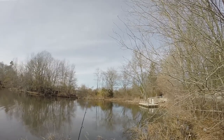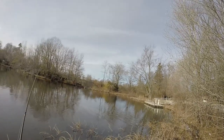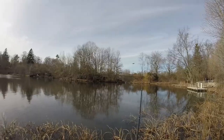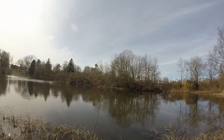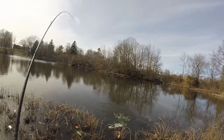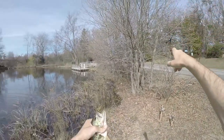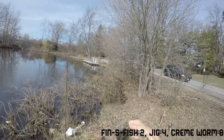If I throw the Bitsy Bug in the same spot where I just fished the Cream Scoundrel and get a fish, then I know they're really keying in on small crayfish. There he is — they definitely want the jig! That's the biggest one of the day right there, a nice little chunk on that Bitsy Bug. They just love the Bitsy Bug today.